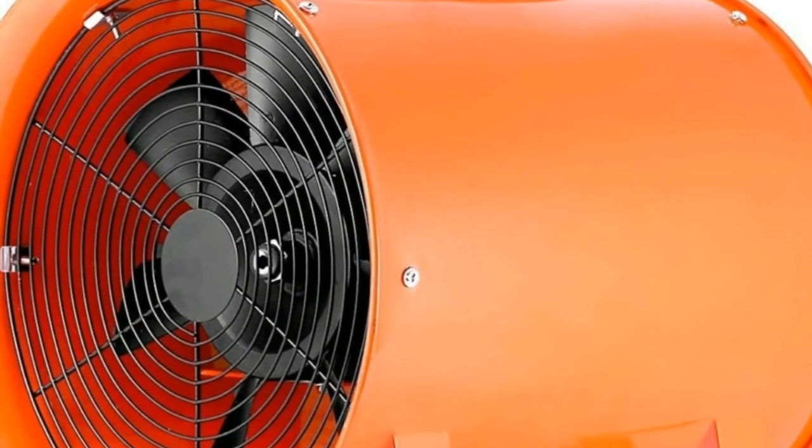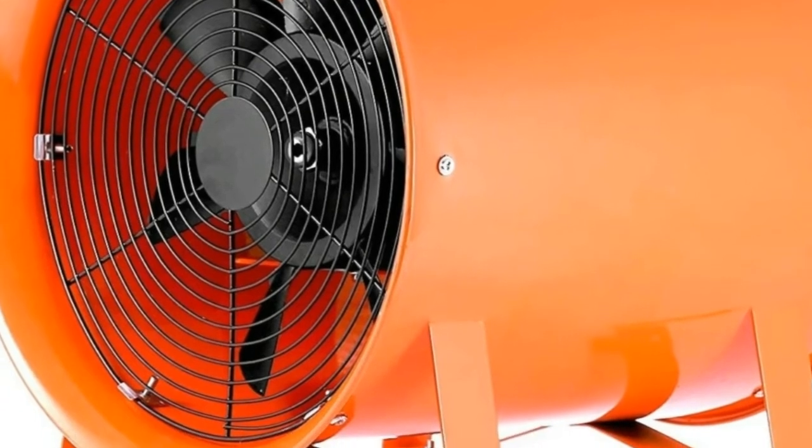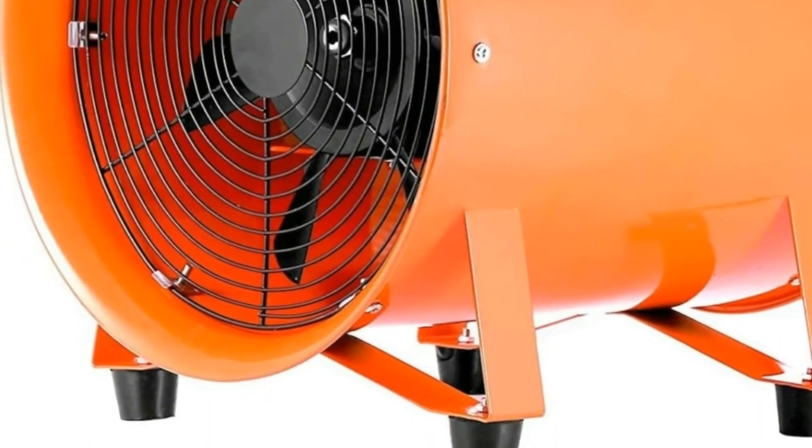This extractor fan is designed with high quality metal, compact structure, and beautiful appearance with surface paint treatment. Portable and practical with a handle.